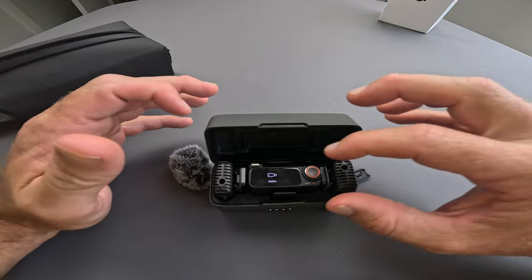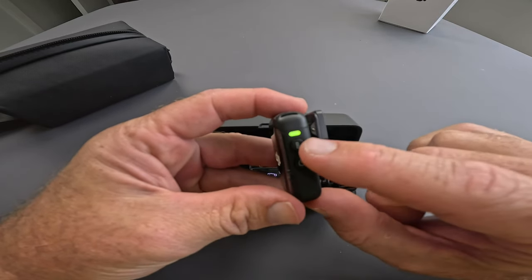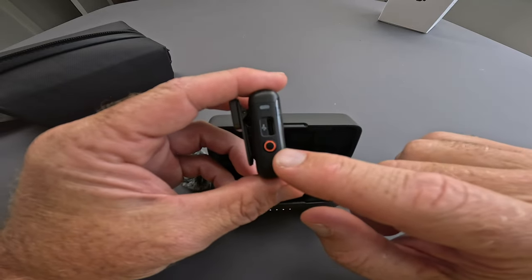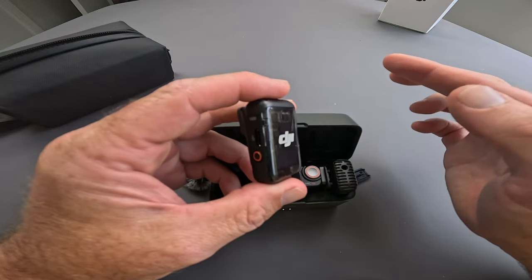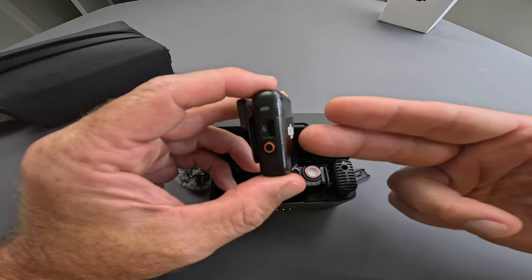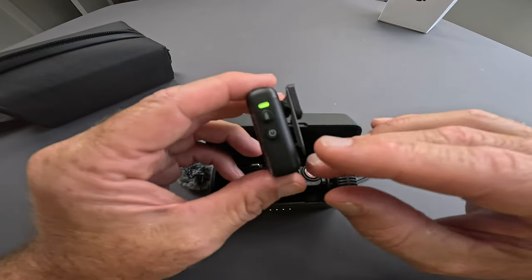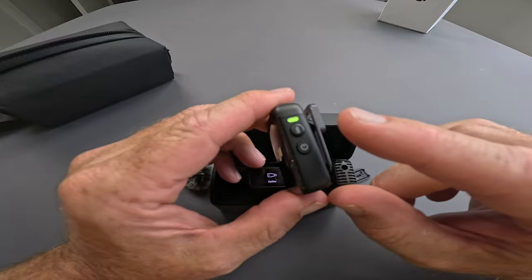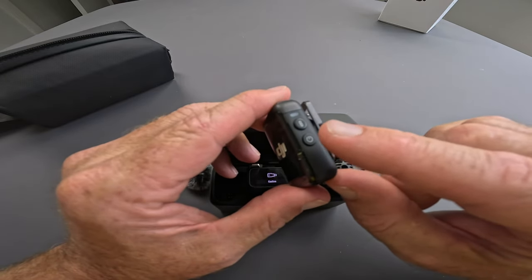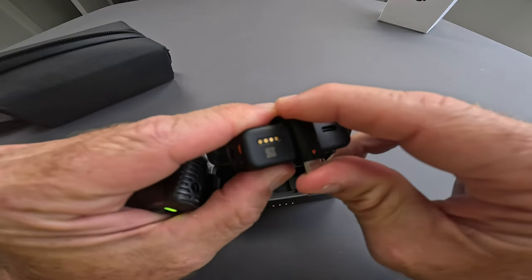Now let's go into how this is used. On the transmitter itself you've got a power button — obviously for turning power on and off. You've got a sync button for Bluetooth pairing to a device. Over here you've got a recording button — just tapping this starts recording immediately to the actual transmitter itself, without having to go back to the receiver or into an app. You can toggle it on and off, and you can toggle between regular and 32-bit float recording. The power button, if you just tap it once, activates noise cancellation mode.